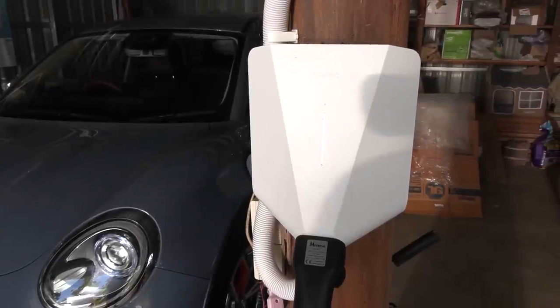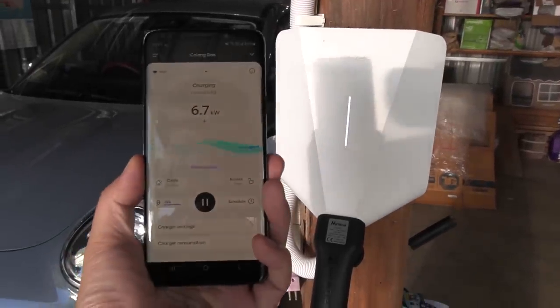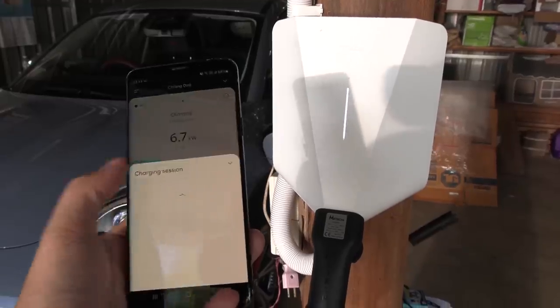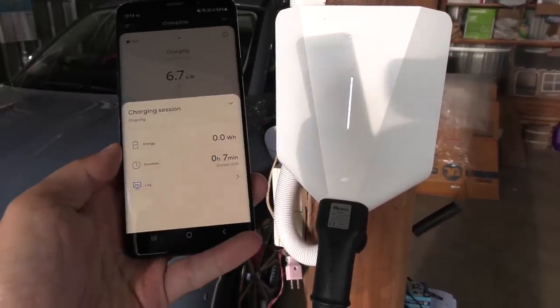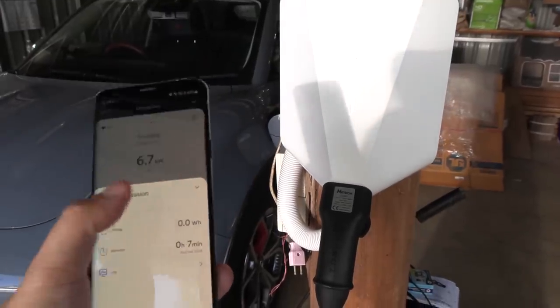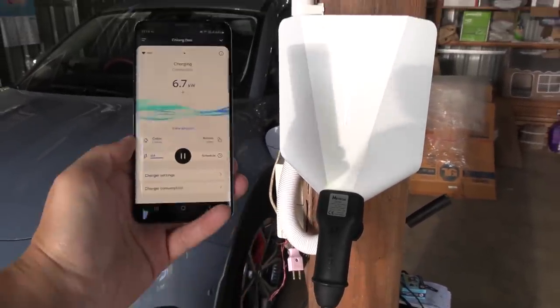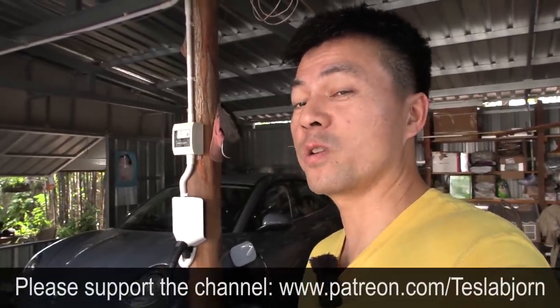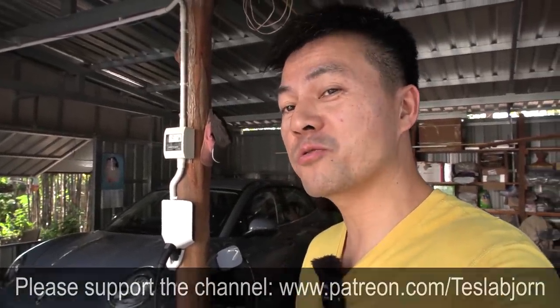We're now up and running with the Easy Box. What I like about it is the nice app — you can view everything, see the current session, how long you've been charging, and how many kilowatt hours. We just started the session so it might not be counting correctly yet. I hope you guys enjoyed this video. As always, thank you for watching, and talk to you later.